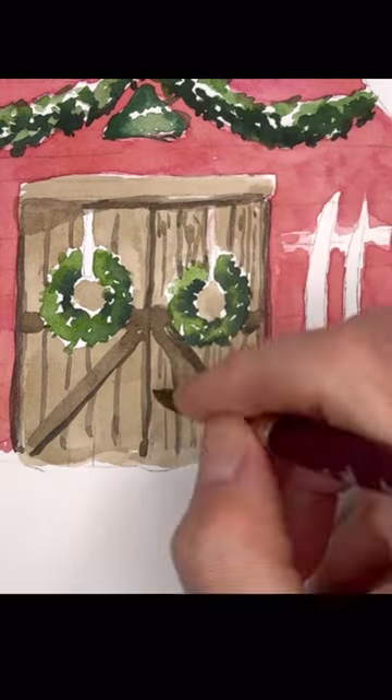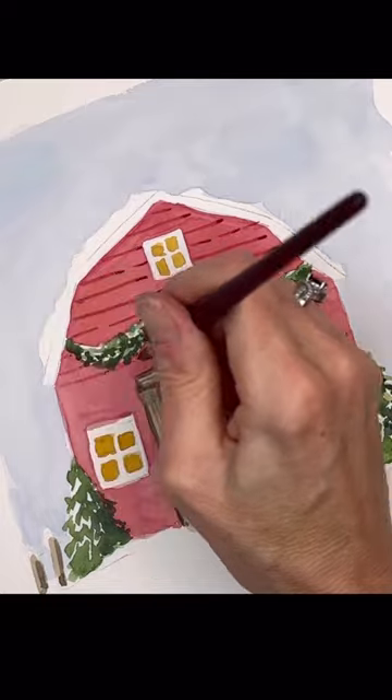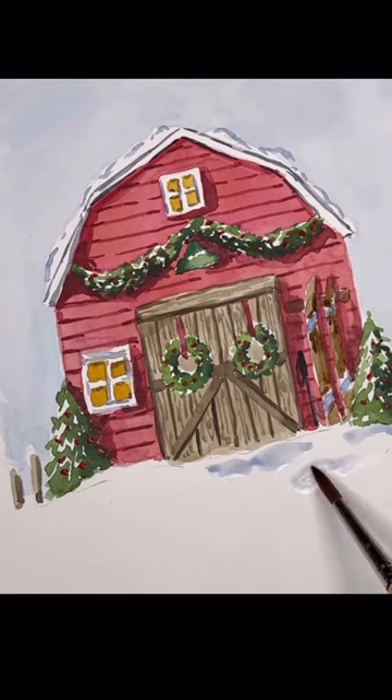Always play with different materials and different colors — all that. Try and play more; it will help you grow. It's a lot of fun and I really enjoy it myself.